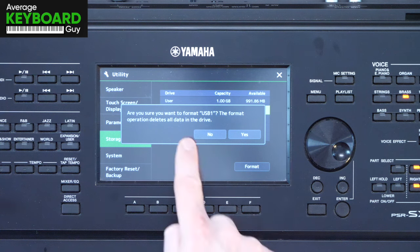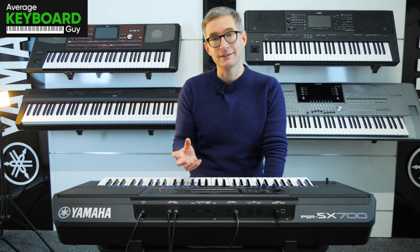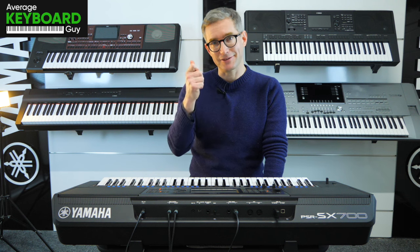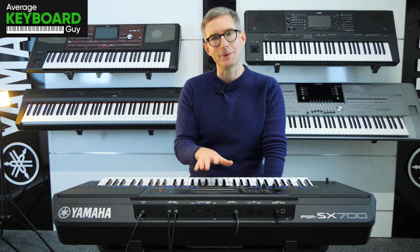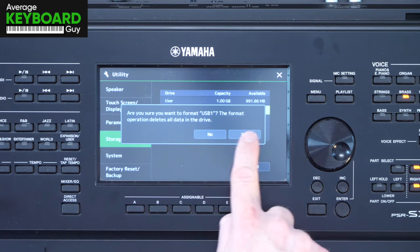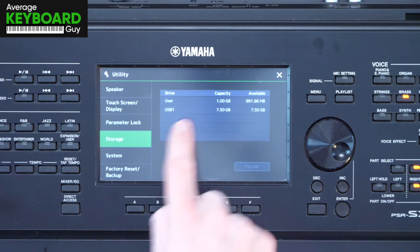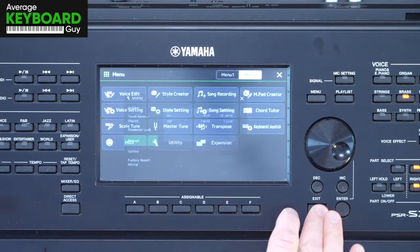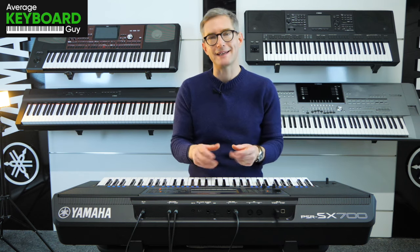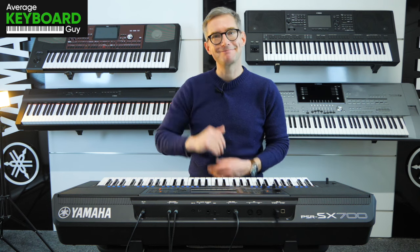Press that and it says are you sure you want to do it? It deletes all the data on the memory stick. As it's a brand new memory stick it doesn't matter, but just beware — if you've put in a memory stick that you think you've got something saved on previously, don't format it before you save those files elsewhere, perhaps on a computer. For us in this operation we press yes, and it completes in a second or two. That USB stick is now formatted and the keyboard will allow us to save data onto it. That's how you format a USB stick on this particular keyboard — I hope that helped, see you next time.